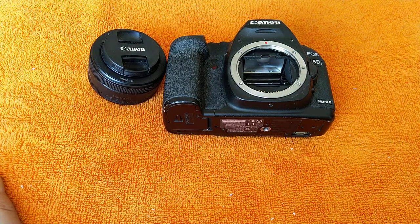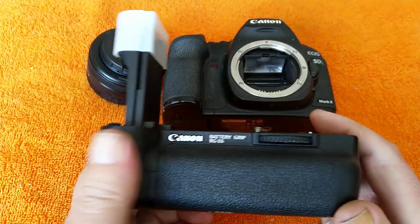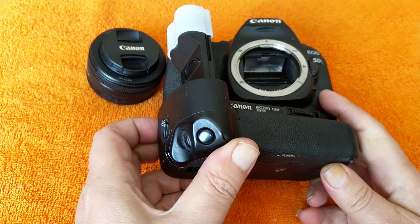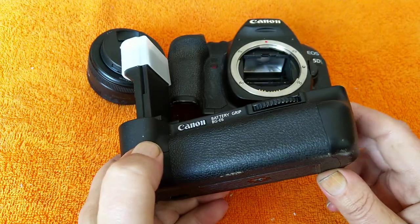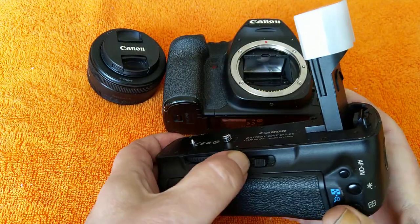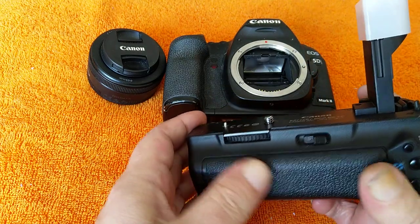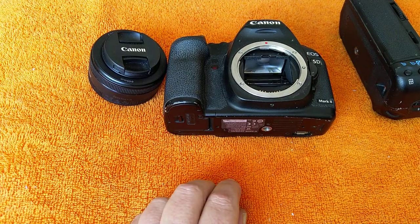I did also pick up a few other bits. I picked up one of these — it's a battery grip for the 5D Mark II. It goes on the bottom and makes it look more like a professional camera. It's tough as old boots and just adds extra batteries — you can put two batteries in this and six AA cells if need be, though I'd rather stick with the Canon batteries.